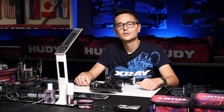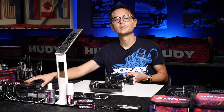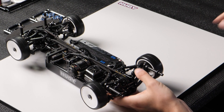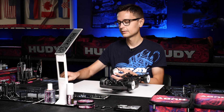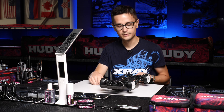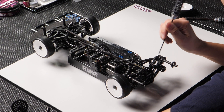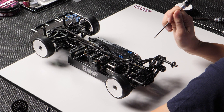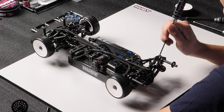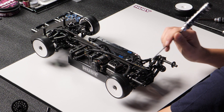Now let's see how we can adjust the roll center using the upper arms on the X4. We have completely new upper arms on the X4 and we're able to adjust the roll center with shims for the upper arms just like for the lower arms. We have three points where we can adjust the shimming — the outer point and the two inner points. The kit setting is to have two millimeters of shims on the outside rear upper arm point and 0.5 millimeters on the inside point.